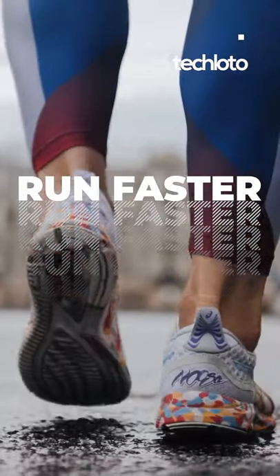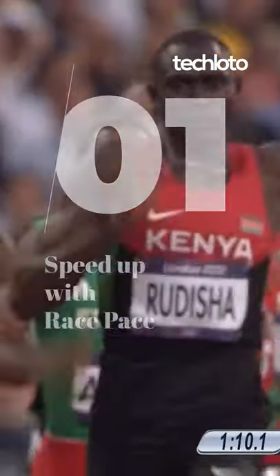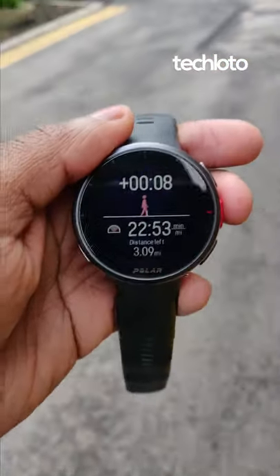Here's how to run a faster 5k with the Polar Vantage V2. First of all, speed up with race pace. Even Olympic runners have pace setters — how much more us mere mortals.